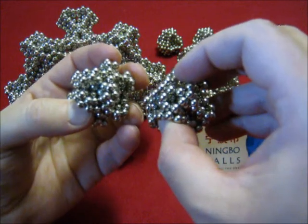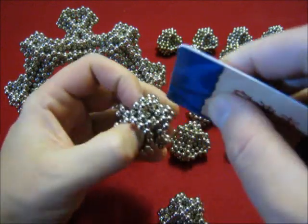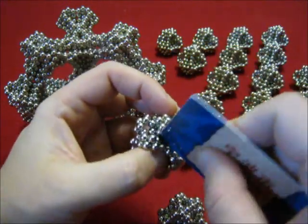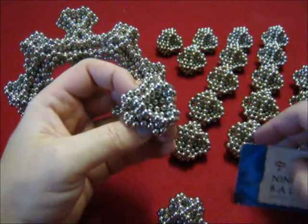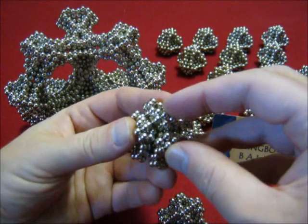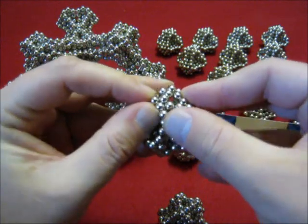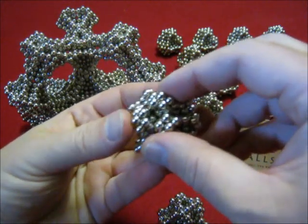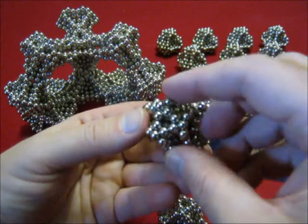Now before you use it, I want to open the squares. Use a card. There are six edges, so six squares to be opened. And now we want to join these triangles. And now the unit is ready.